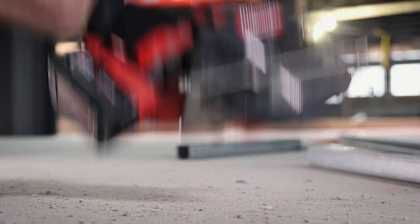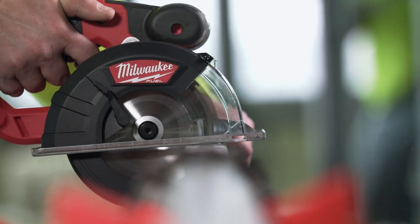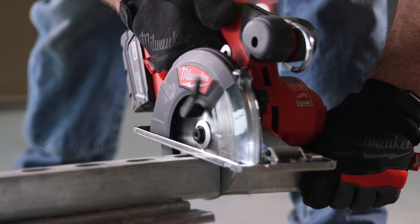The new FUEL metal cutting saw is definitely durable. It definitely still performs after all the dust and debris and everything that can get inside of a tool on a site like this.